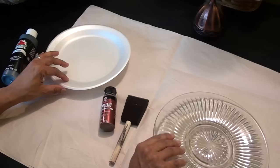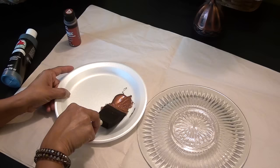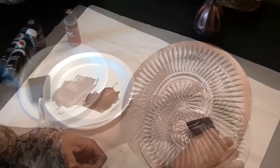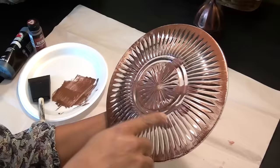We're going to turn the plate over and apply some metallic paint. I'm going to use a sponge brush and get just a light coat on the sponge. I don't want the paint to seep into the cracks, so I'm going to lightly brush across the plate. You just want to lightly cover those top relief areas. You can hold it up to the light to see if you need to tap any other places.